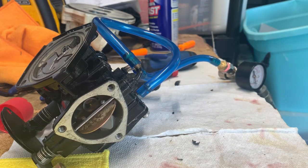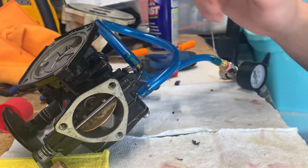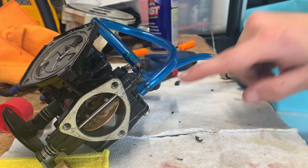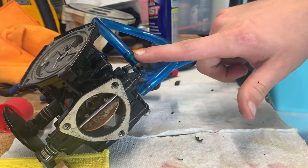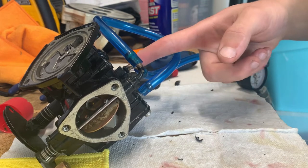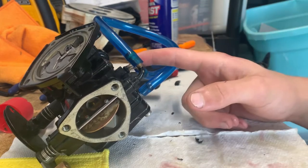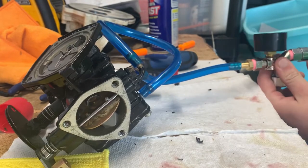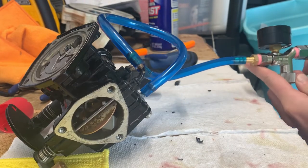I'm going to show you how to pop-off test a mag carb. The fuel pump has three ports: the pulse line, the return line, and the fuel inlet. The fuel inlet is what you want to hook to your pop-off tester.